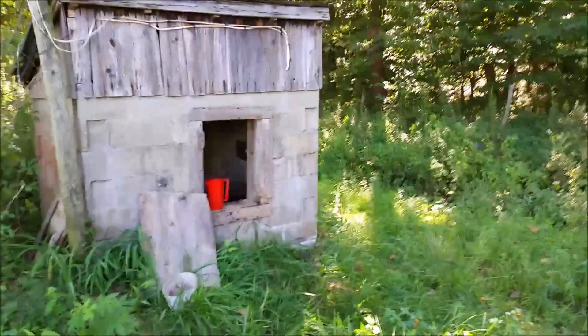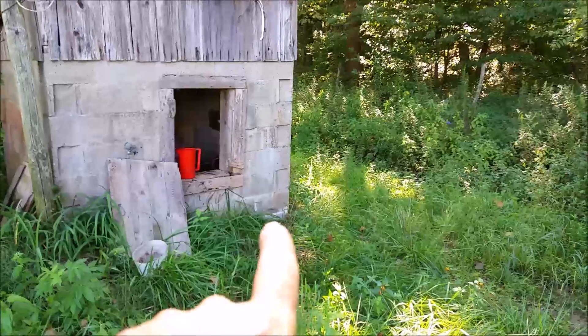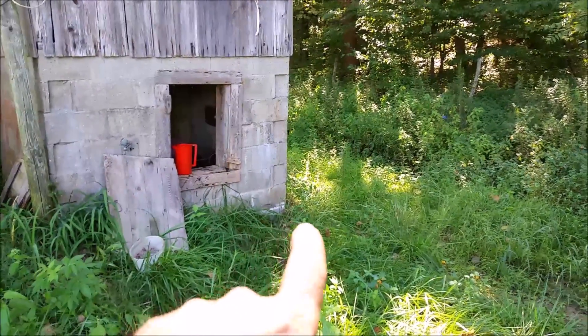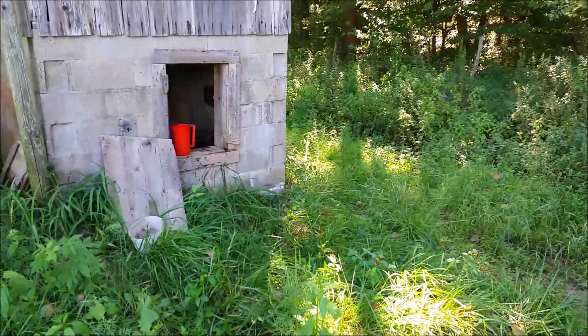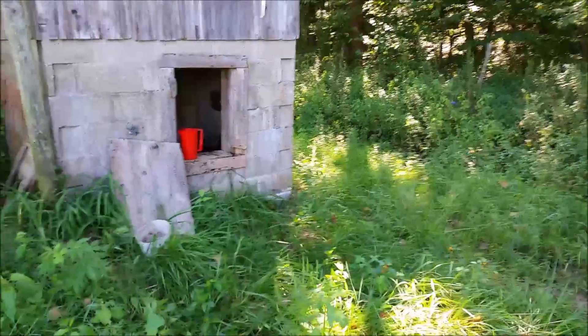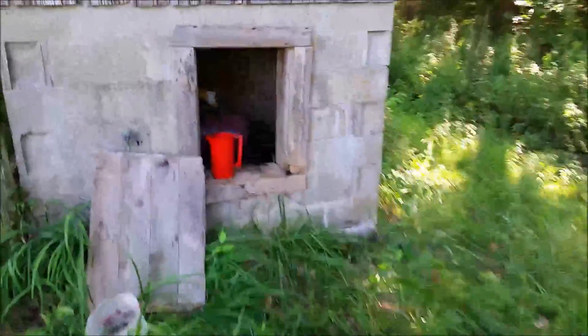Just to give you another point of view — that water level is somewhere around right in here where this block is. This goes downhill and there's a creek down there, probably another three feet down. Yet that water level is above that. I think that's just neat.